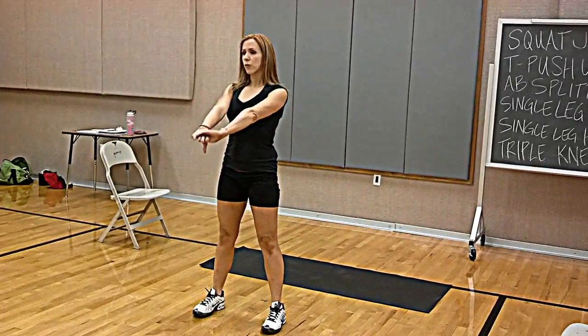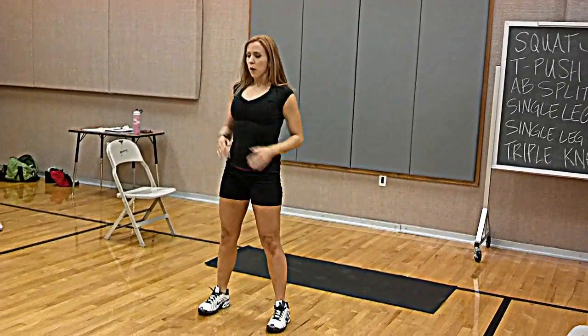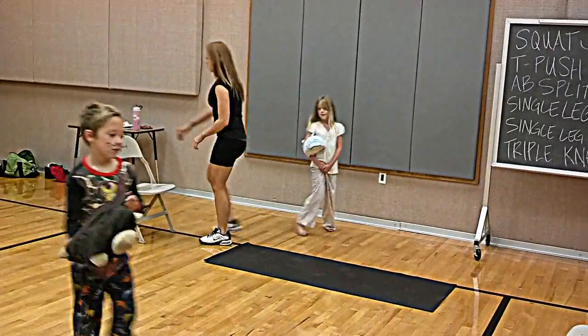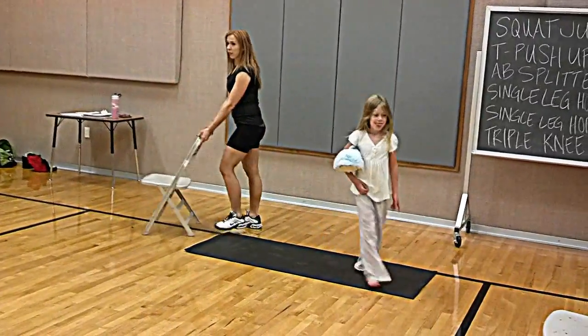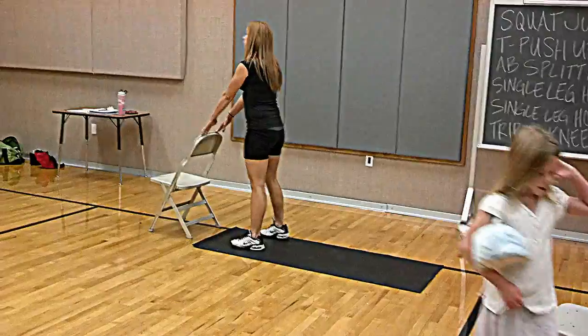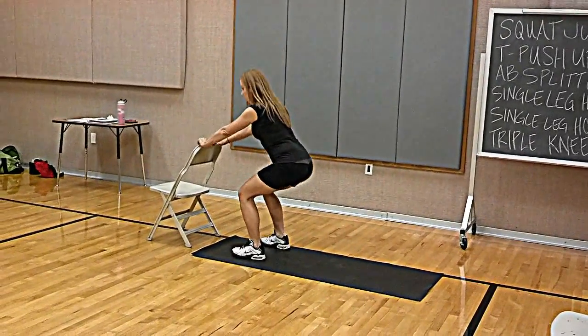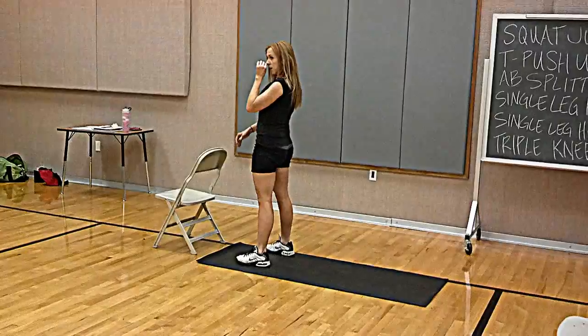Feet basic, toes forward, and just come down into your squat. Push your hips back — if you need to hold on to your chair for balance, that's fine too. Just make sure that your knees don't come past your toes. You're sitting back in your heels.